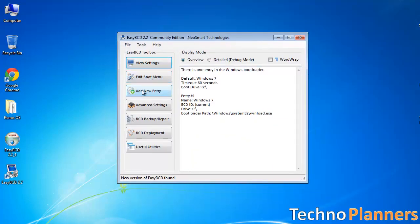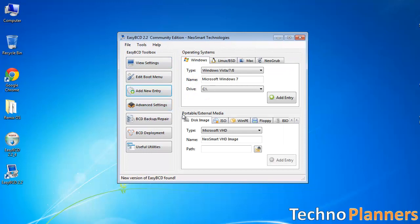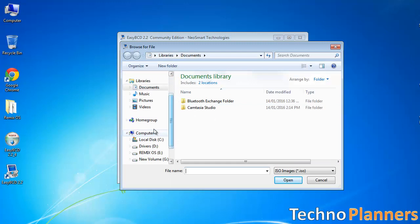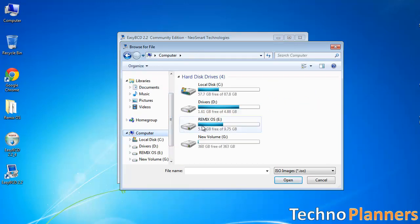Click on 'Add New Entry', then from the right side select ISO. Enter the name as RemixOS, then select the ISO file in the path option and click on 'Add Entry'.